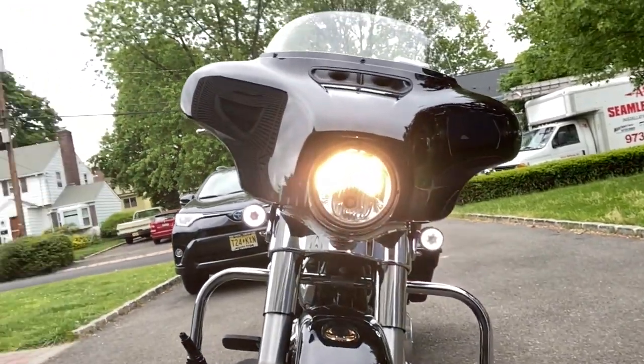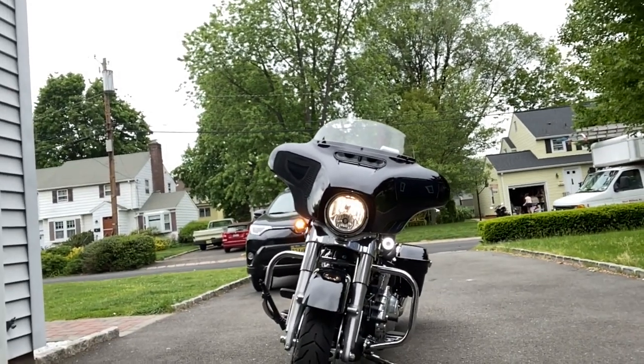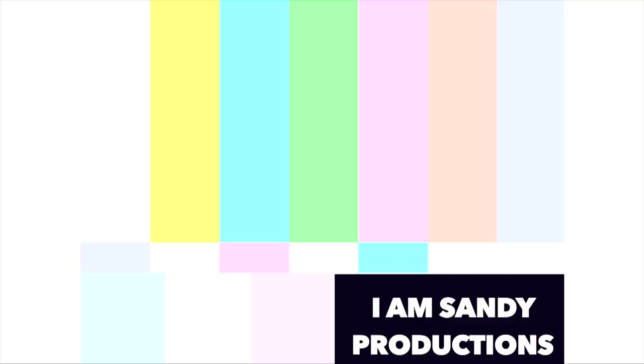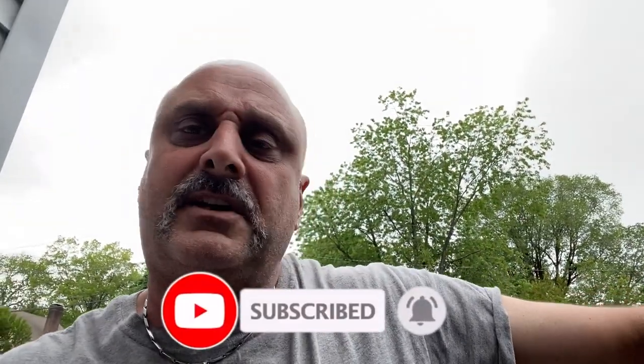Now that's what it looks like after it's been installed, with a little bit of playing with the lens. Next, I have to set the mounting kit for the pegs. I got the 360 adjustable highway peg mounting kit from Harley-Davidson, about $120.